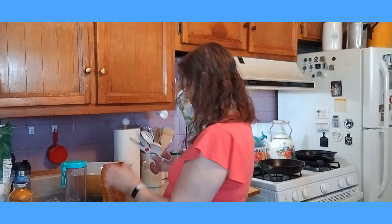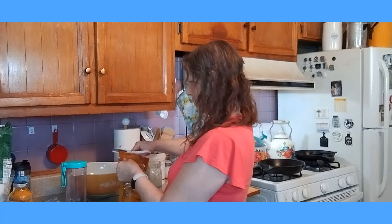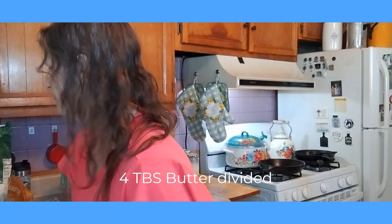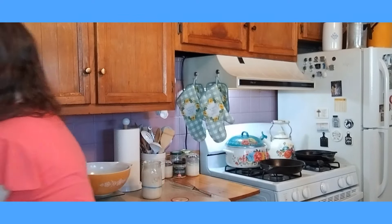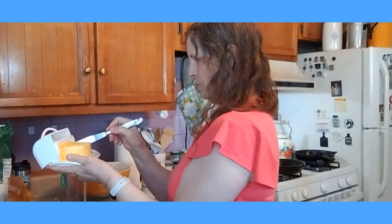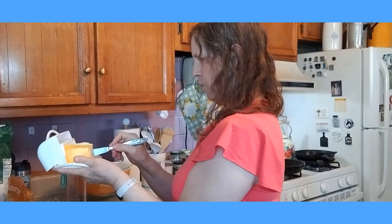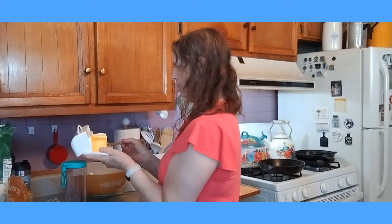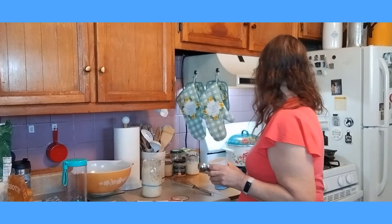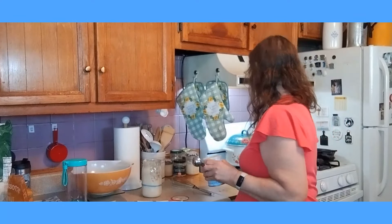We also need four tablespoons of butter. I'm going to go ahead and put the four tablespoons of butter in — two, four. So right there is about four tablespoons of butter. The butter I had to divide: I put two tablespoons in with my sourdough starter, and then I put the other two tablespoons in my skillet.